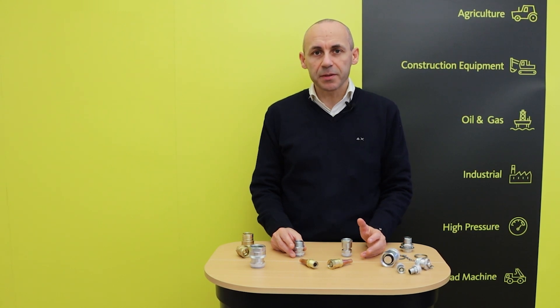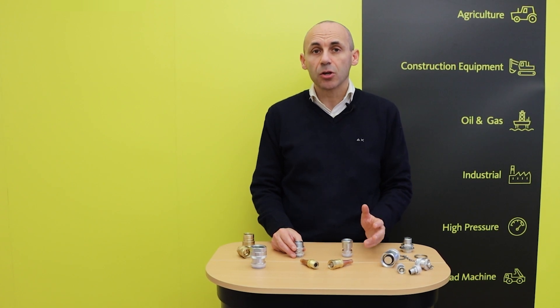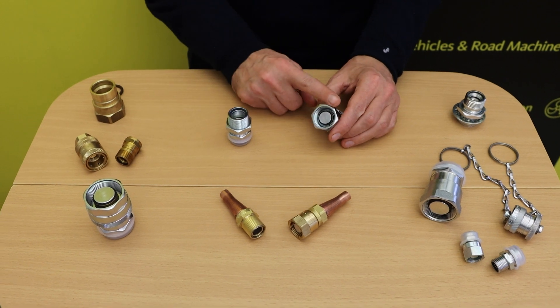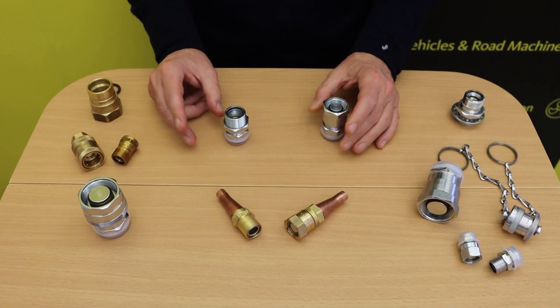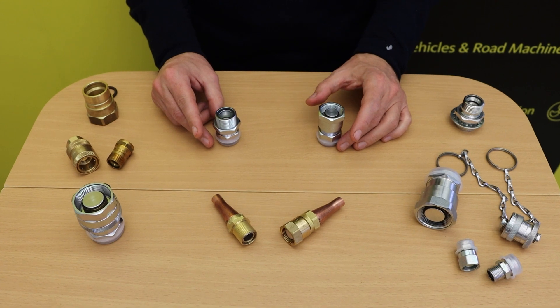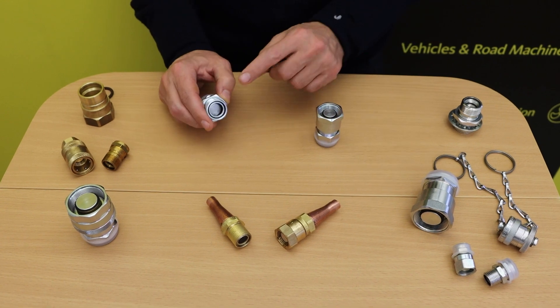These items can be easily assembled on pre-charge systems and wherever it is necessary for maintenance reasons to quickly connect and disconnect refrigerant lines without any loss of fluid. Connection is achieved by acting on the sleeve assembled on the female coupling that engages on the thread present on the male part. The spillage of gas at each connection or disconnection maneuver is extremely low thanks to flat-faced valves.